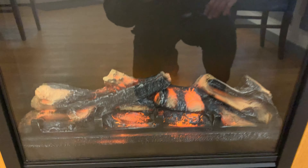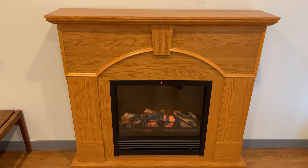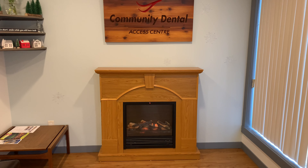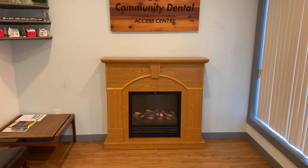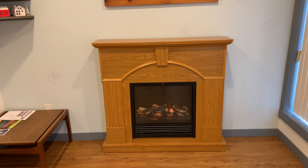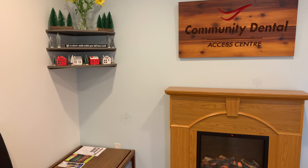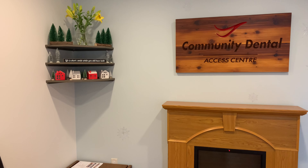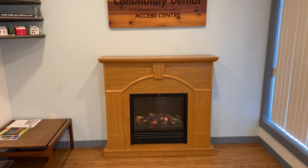I'm so excited about this. It definitely screams 80s to me — the oak is not my style, but it actually doesn't look too bad in here because we've already got oak on the floor and this custom piece in our office. I think a white fireplace will really pop in here and be a great focal point for decorating for different holidays and seasons. I plan on getting rid of this table or maybe painting it, and I might also paint those shelves white if I have paint left over.